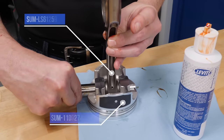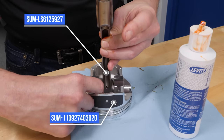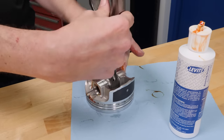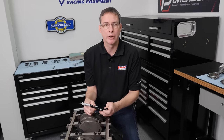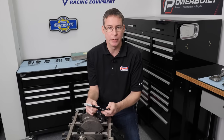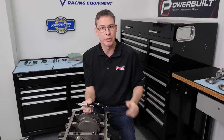Our rotating assembly consists of Pro-LS cranks, rods, and pistons. The cranks and rods are made from 4340 forged steel and the pistons are made from 2618 forged aluminum. We've taken all measurements from front to back of the rod journals, recorded those numbers, and now we'll set our dial bore gauge to check every rod individually for proper clearance.